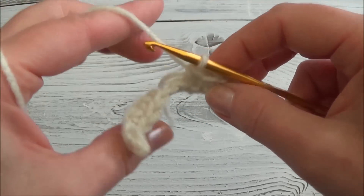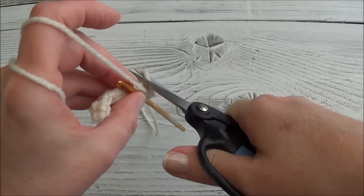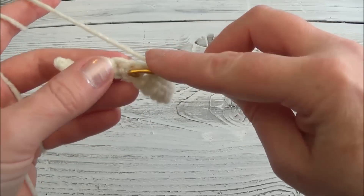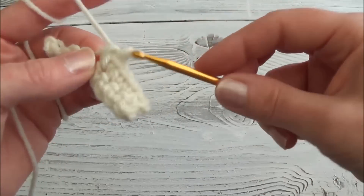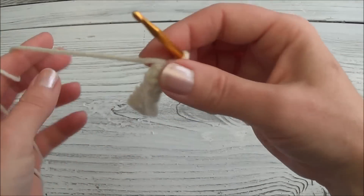That just saves us from having to weave it in at the end. We're going to cut it free — just give it a little tug so we know it's pulled up to the end, and now we can cut it free. Be careful not to cut any of your working yarn. Continue with one single crochet to the end.